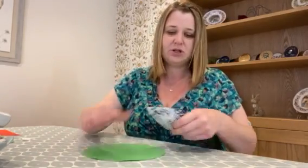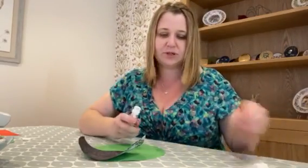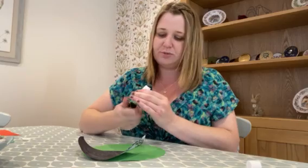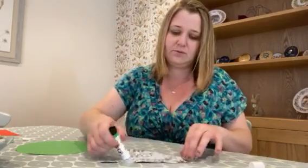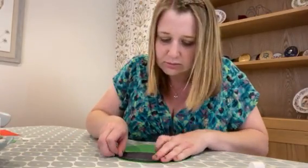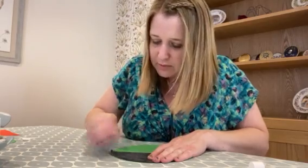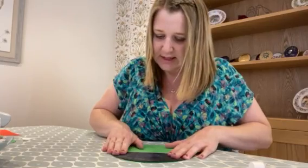The first thing we're going to do is attach his mask to his body. Using your glue stick, put plenty of glue on the back of the mask, and then stick that to the top half of your green circle.